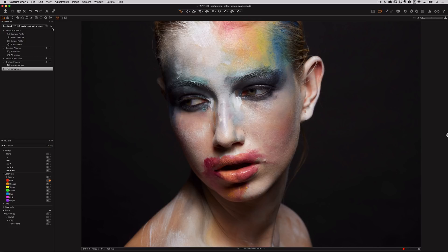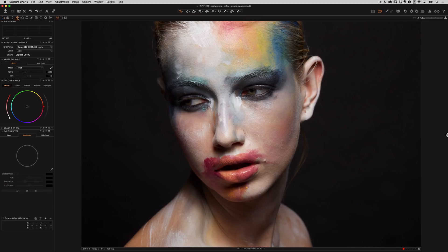We'll head up to the tool tabs at the top of the window and select the color tab. Here we'll find lots of Capture One Pro's tools for manipulating color.